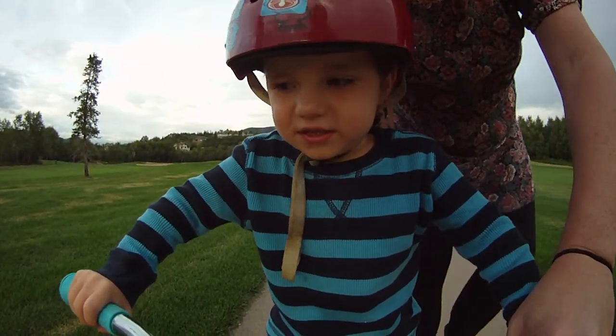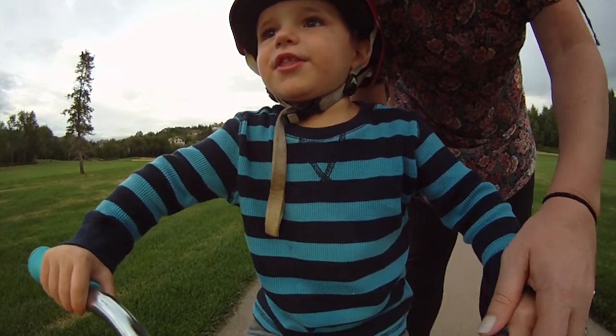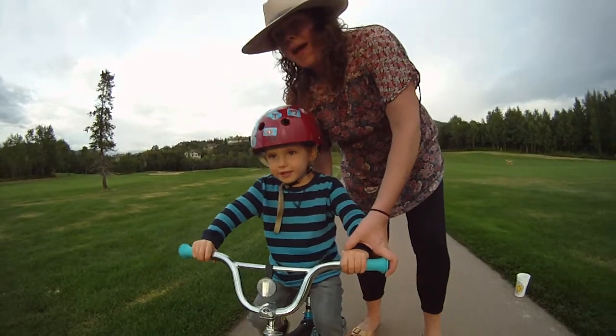You ready? Where are you going? Over there. What are you going to ride into? The sand pit. Sand pit, let's see it. Okay, stay on the path, okay?